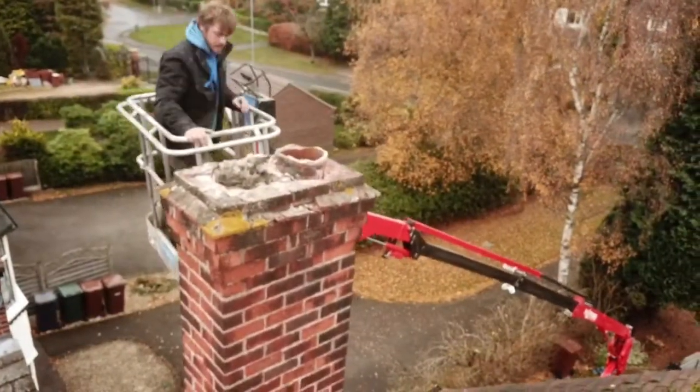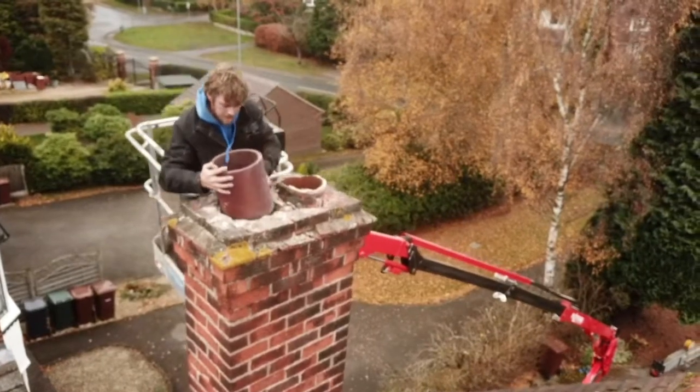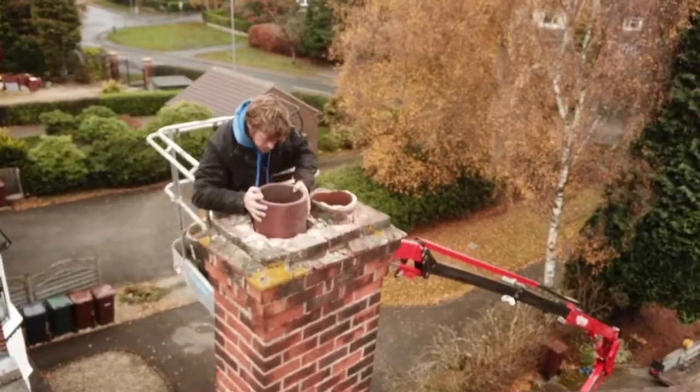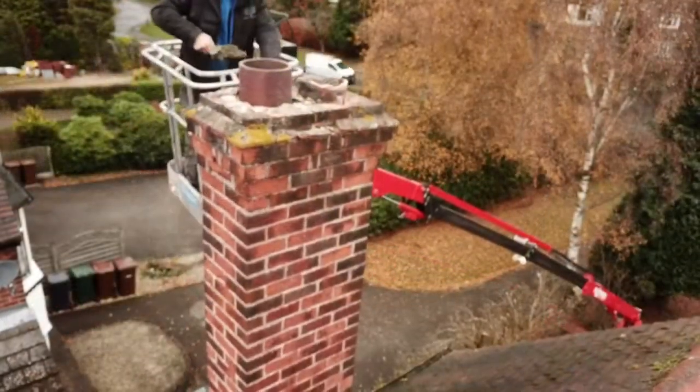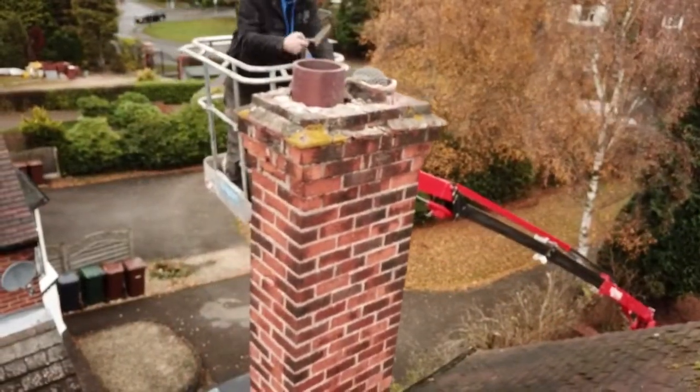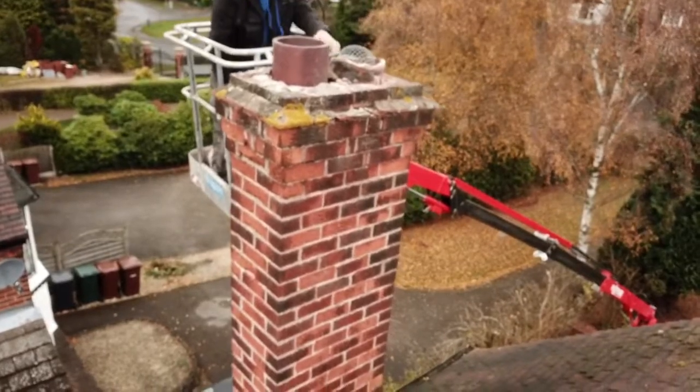The new chimney pot slides nicely into the gap left by the old pot. Then I use my flanching mix to spread around the top of the chimney, making sure it's higher in the middle and slopes down towards the edges so that rainwater falls off the chimney.